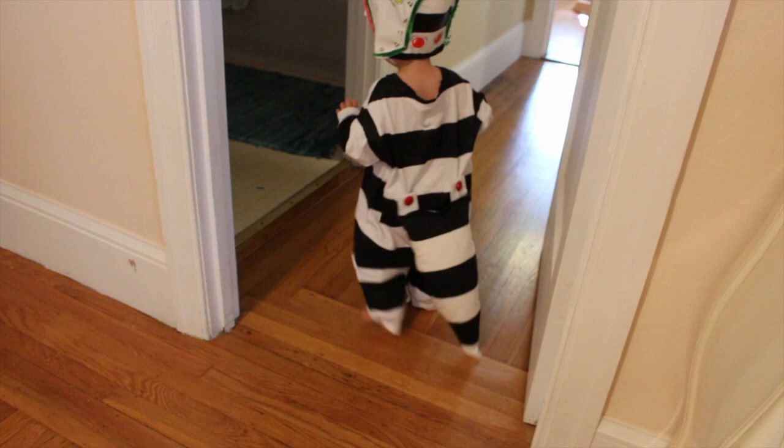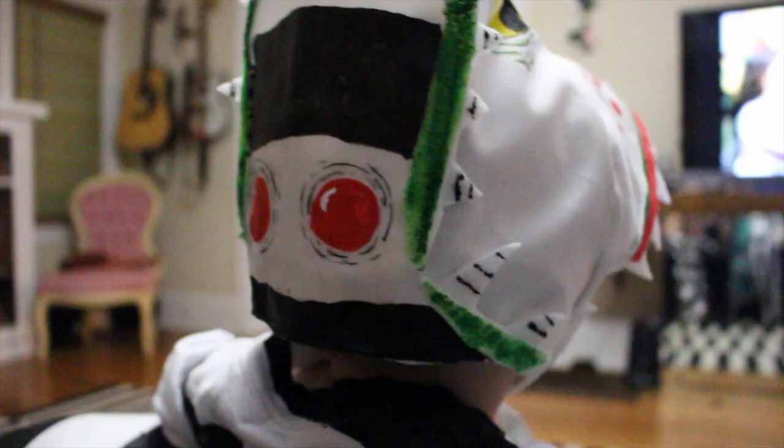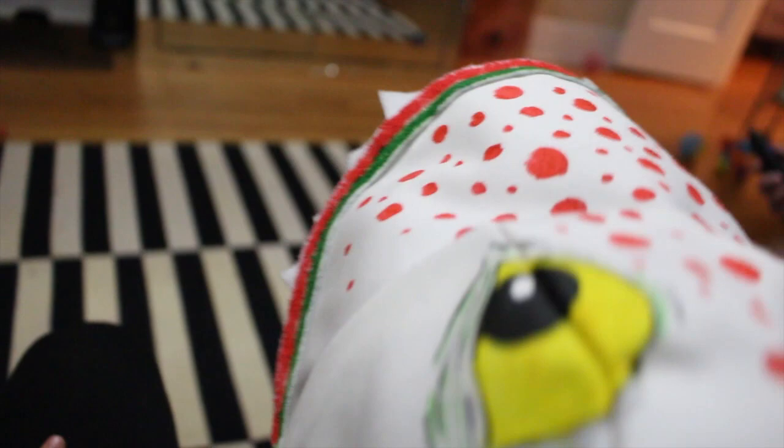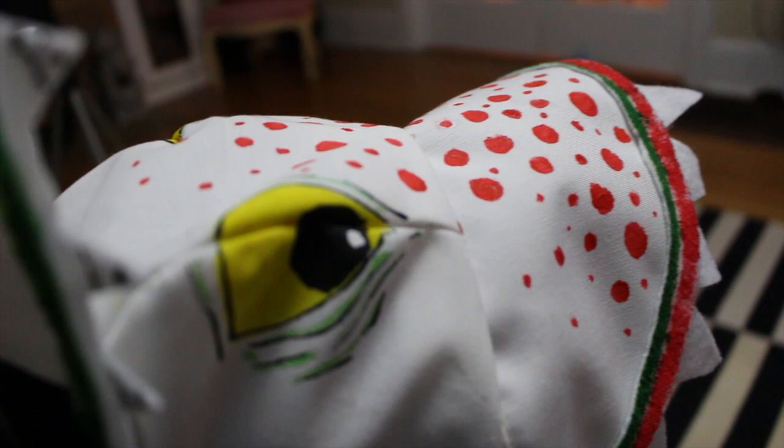This is a pretty cute little sandworm, but there's no reason you couldn't make one that's scary. It's rare to make something exactly the way you want it, and this is one rare worm. I'm 100% satisfied with this costume and Jacquard products made it pretty easy to make. I hope to see more sandworms out there.